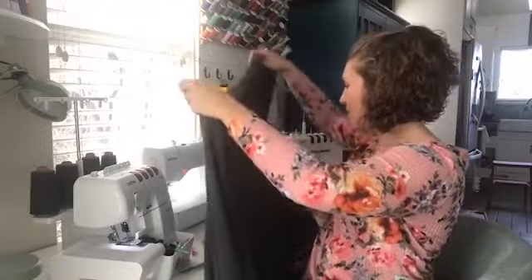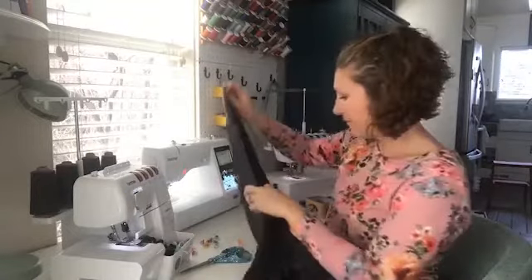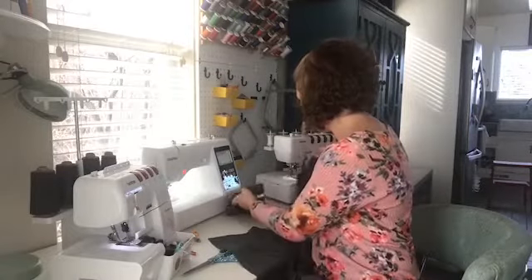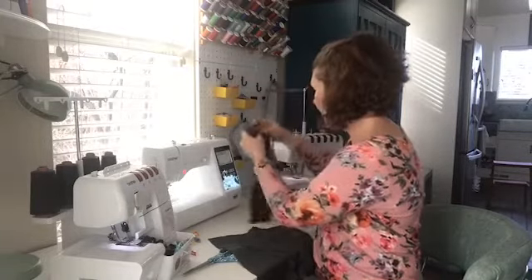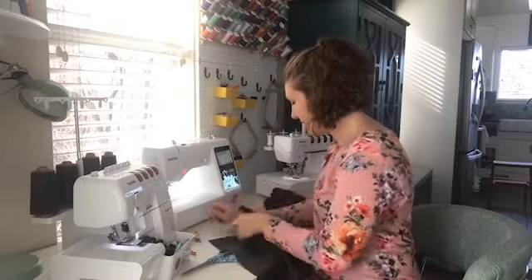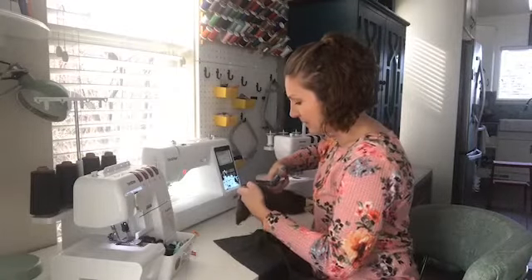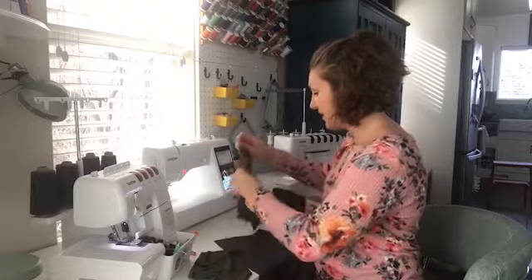Next we need to sew up the shoulder seam, but before that maybe I'll add the cuffs because that would just be easier. Here's the open sleeve. I want a pretty tight cuff, so the first thing is to measure my wrist and see what a tight cuff would look like — like this — and yes, I can easily stretch that to fit. I'm going to cut slightly longer for seam allowance, cut one cuff, then do the same for the other so they're the same size.